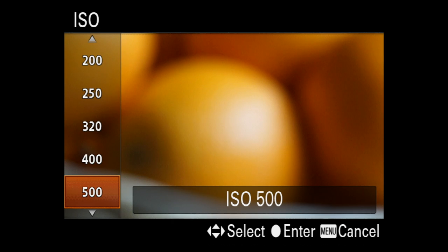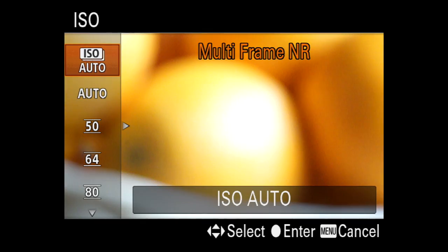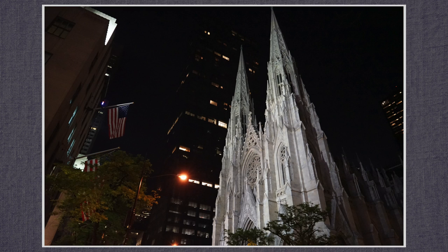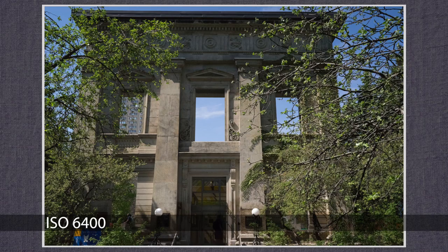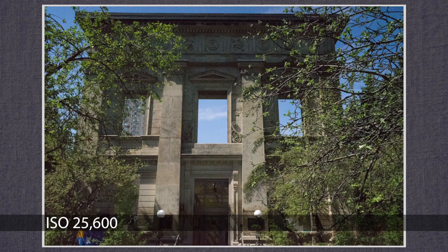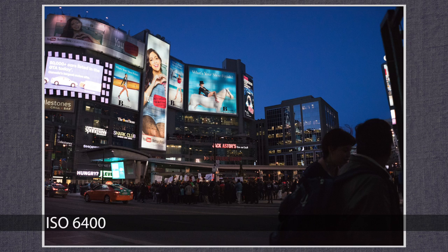ISO can be set from 50 to 25,600. Under 100 results in a lower dynamic range. Auto is available in all exposure modes including manual. Multiframe ISO, available only in JPEG, combines three shots from a single shutter release into a lower noise image. ISO is very clean up to 6400. At 12,800 well-lit areas are fine but dark areas are somewhat grainy. At 25,600 it's clearly noisy but the results are impressive and easily improved in post to acceptable.